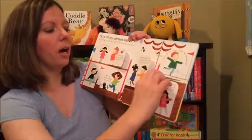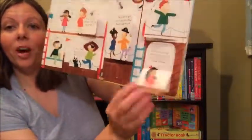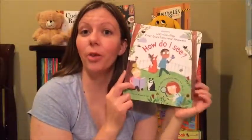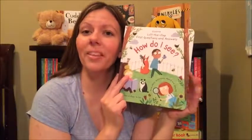If you guys want to check out this book, you can find it on my website along with all the other great books in the series. Hop on over to Janelle's Bookworms dot com. Thanks for watching!